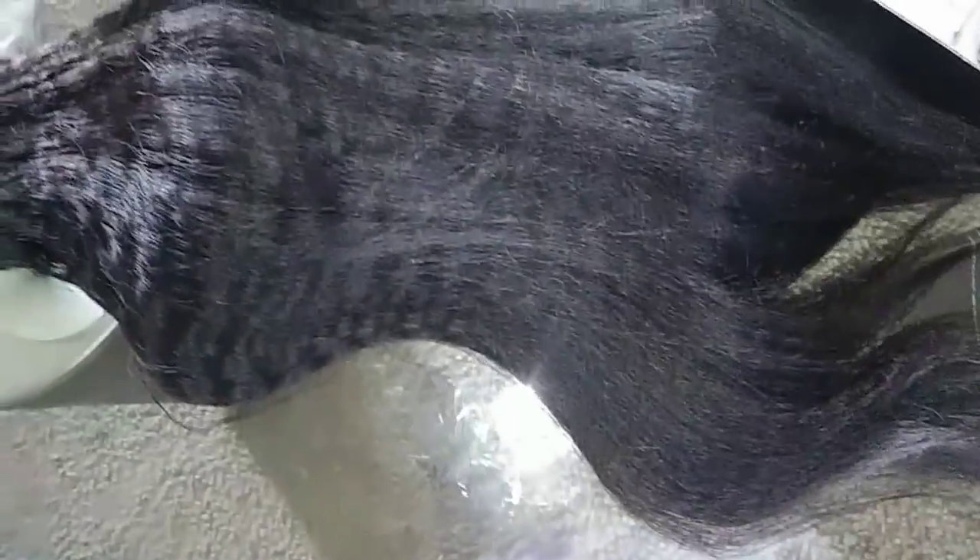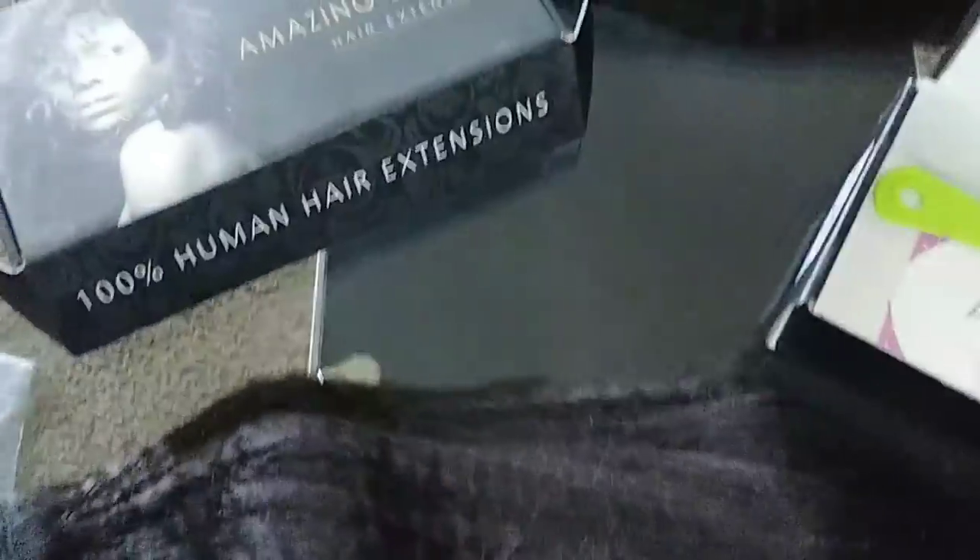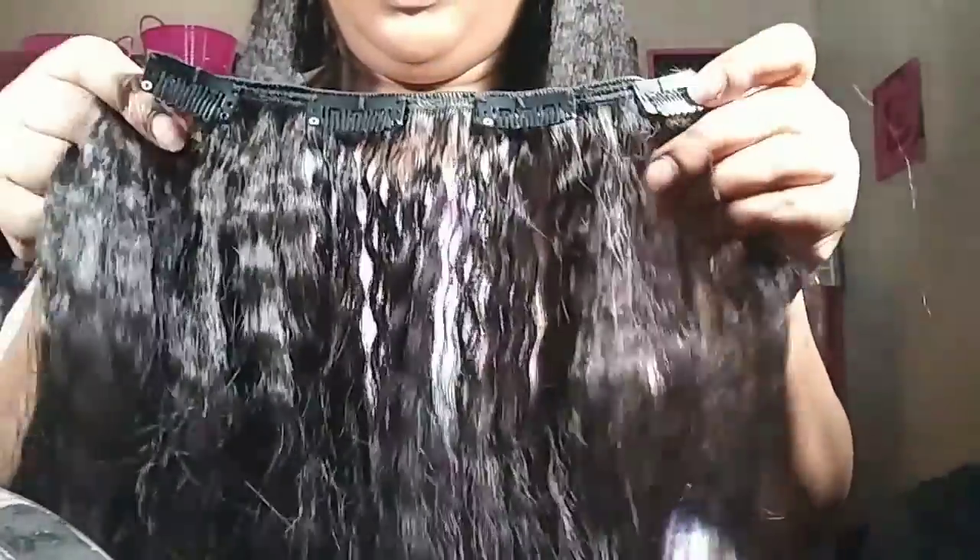Like I said, it's kinky straight, it's in natural color, it's 18 inches. It comes with a strand with four clips on it, another piece with three clips on it.